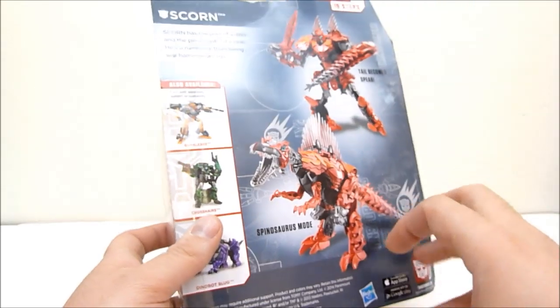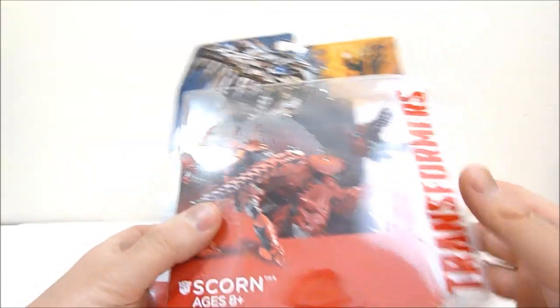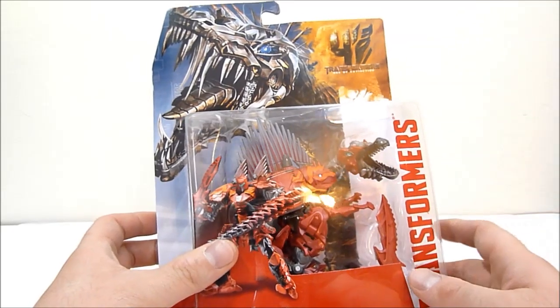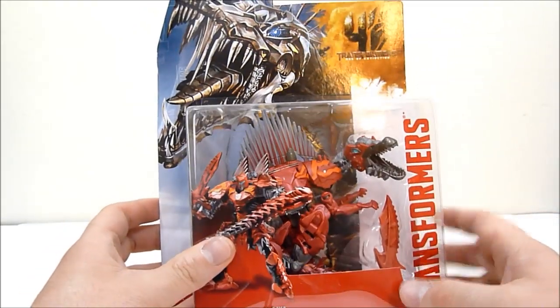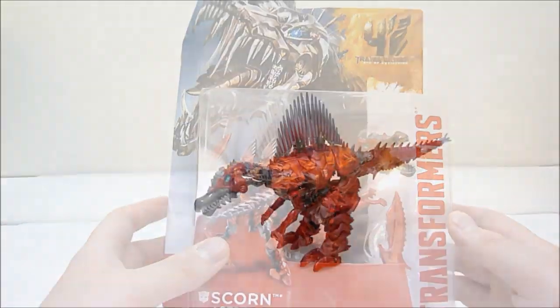I like that they're kind of mixing it up with the dinosaurs here rather than just having the main five. I think all five of them still have designs for the film — I've seen designs for all five of the original Generation 1 Dinobots, as well as these new guys that are coming in. But anyway, I'm going to go ahead and open this guy up and check him out in just a second.